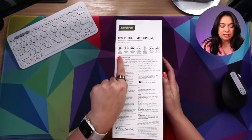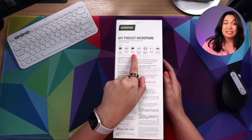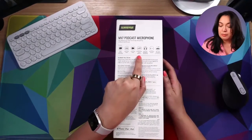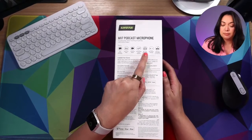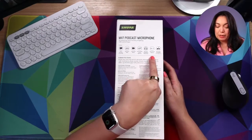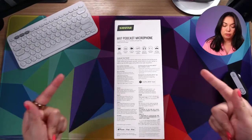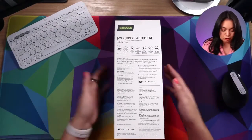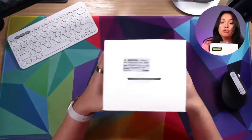It has voice isolation technology, auto level mode — which is really great — live stream ready, which I assume is because it's just plug and play, customizable sound signature (that's a fancy thing I don't know what that means), real-time headphone monitoring which is always nice, and a touch panel. It's compatible with a mic stand, though that is not included. There's also an app that goes with it, and I always love when something has an app.